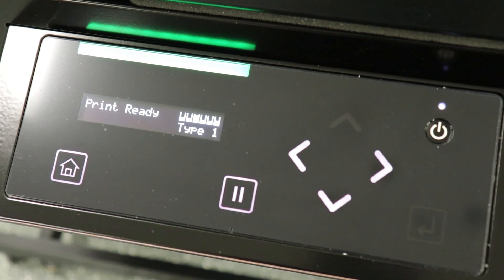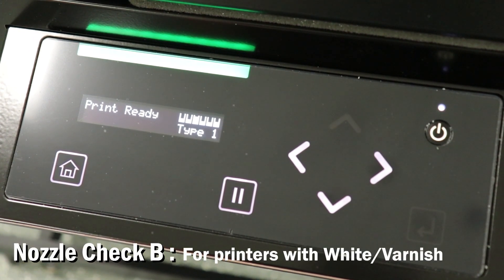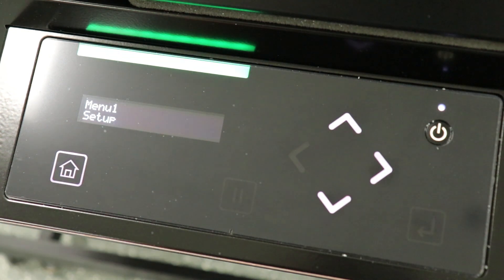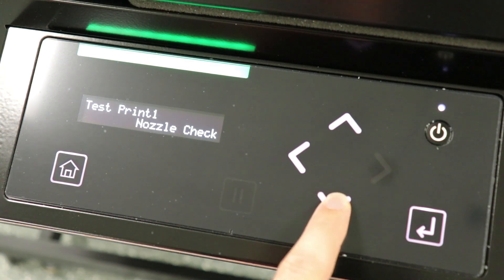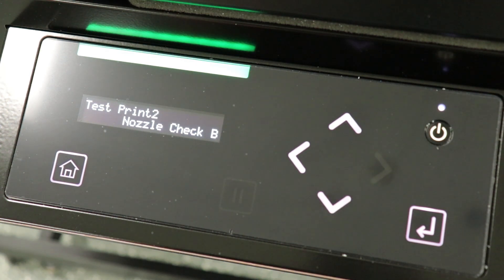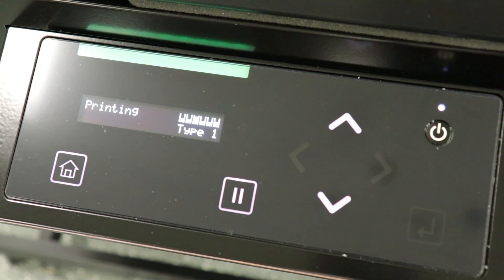Now let's take a look at nozzle check B. This option is only available on machines inked with white and varnish. Again, to start, press the menu or home button, then press the down arrow to menu 2, test print, and press the right arrow once more. This time, instead of pressing enter, press the down arrow and the display will read nozzle check B. Now we can go ahead and press enter. This will print the black background underneath the white nozzles and it's a convenient way to verify your white nozzles are present.